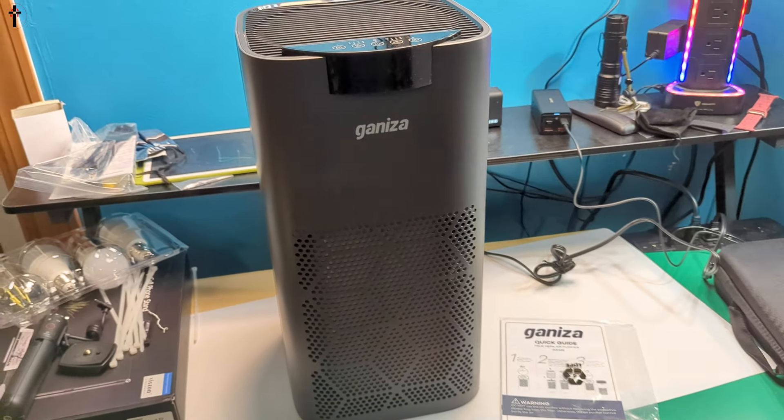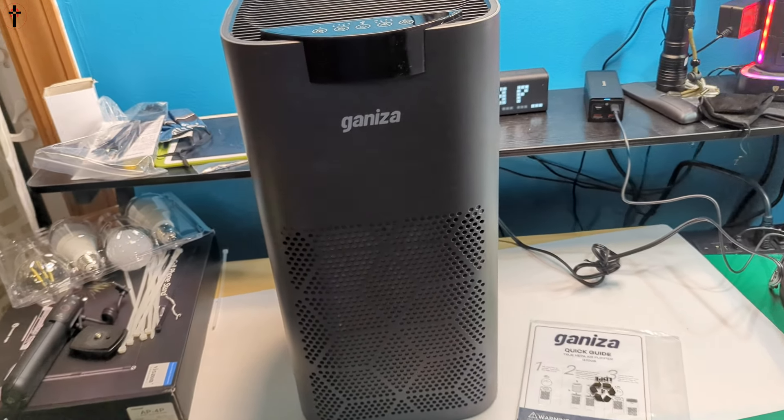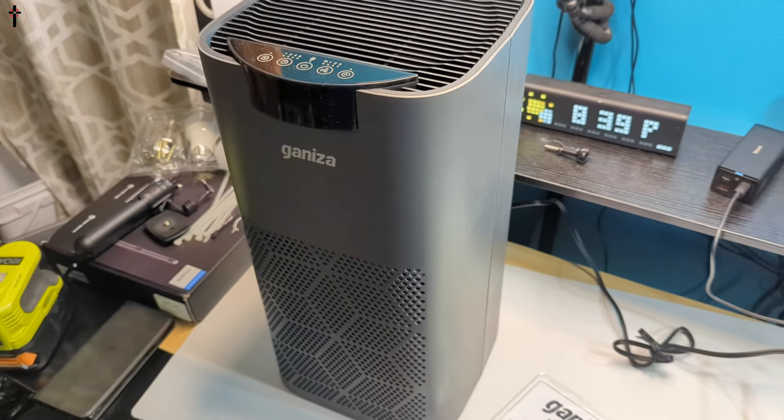Overall, this is a very nice unit — very large, which is great for our family room. I think you guys are going to be very happy with this.